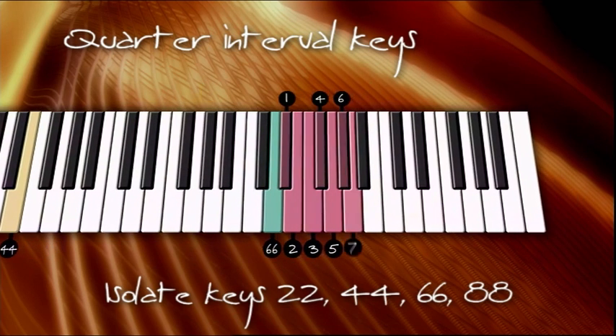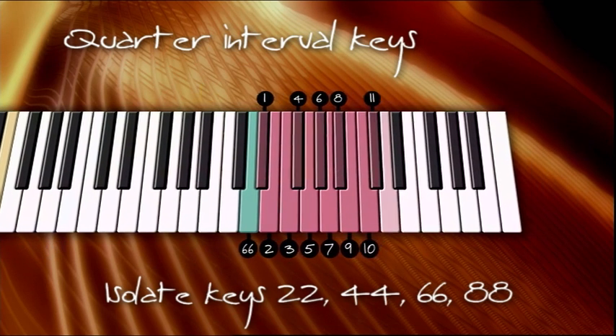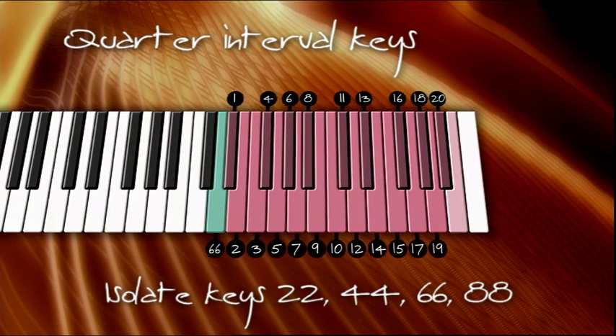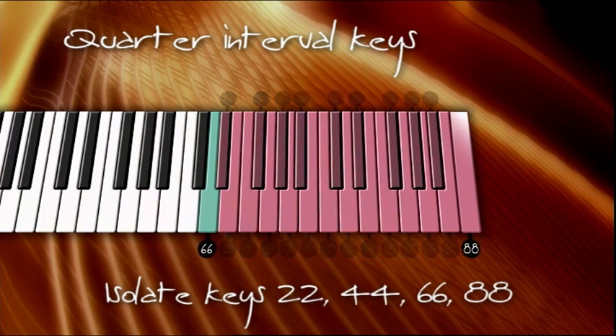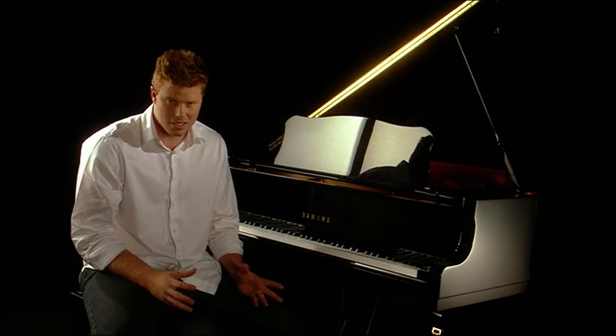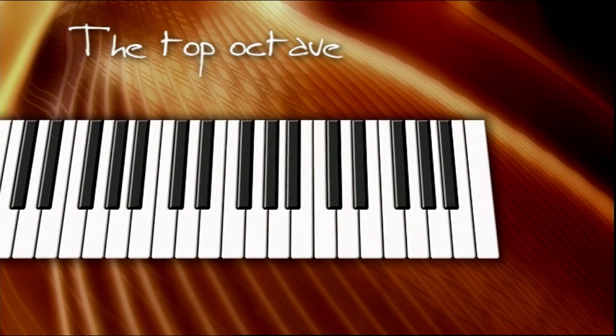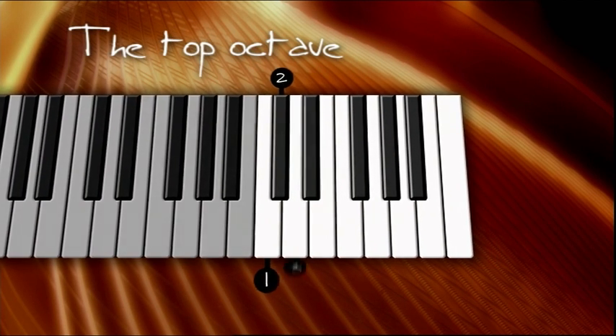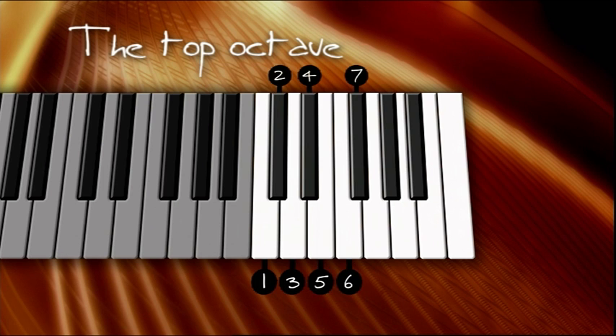Once I had isolated the keys 22, 44, 66 and 88, I started to look for some kind of connection or relationship between them. I decided to take these keys and group them together within a single octave. In this example, we have used the top octave. The top octave is located on the right hand side of the piano — it's the last 13 keys.